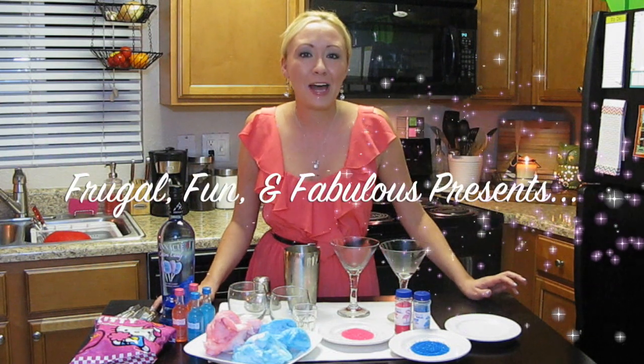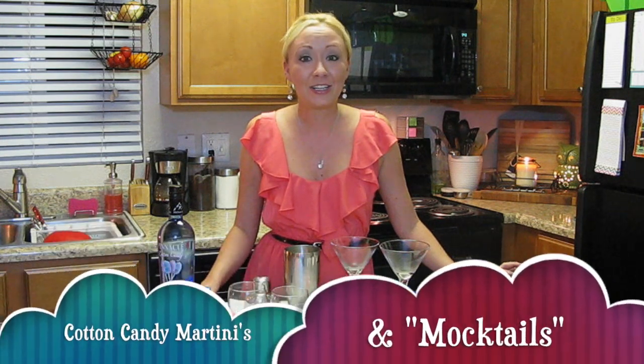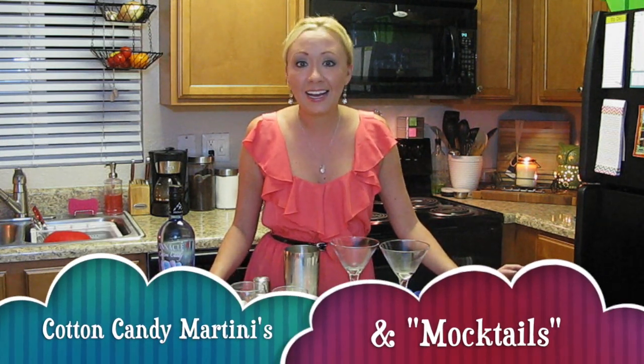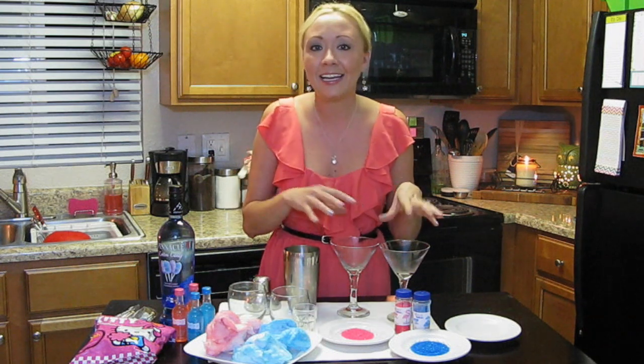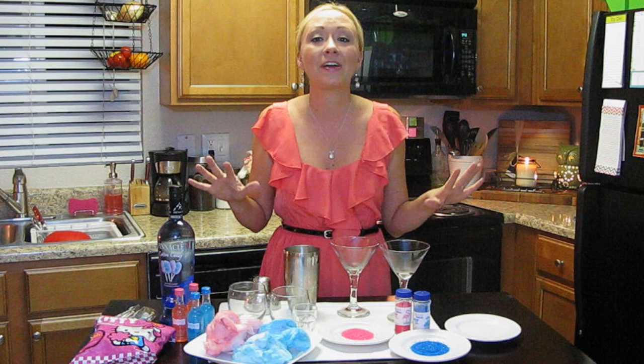Hi everyone, it's Tina from Frugal Fun and Fabulous. It's Friday night and I am in the mood for a treat. So we are going to be making tonight cotton candy martinis. You just won't believe what's going to happen when I put the cotton candy with the vodka and liqueur mixture together in the shaker. It's going to be so fun and fabulous.